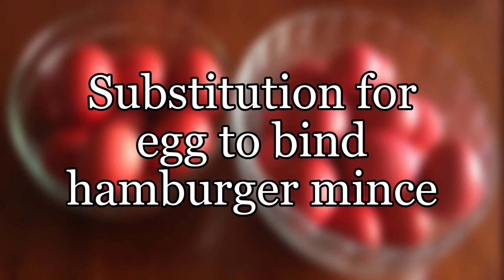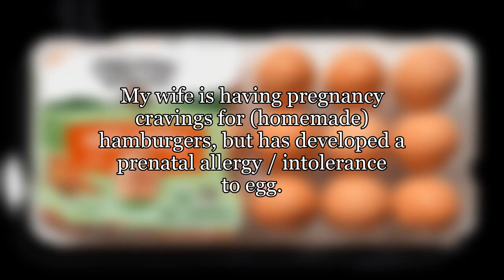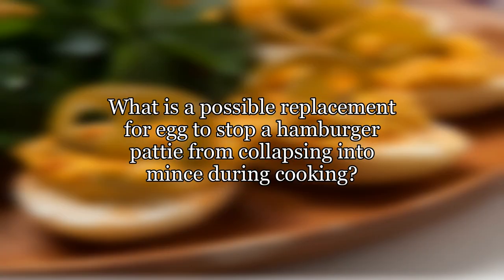Substitution for egg to bind hamburger mince. My wife is having pregnancy cravings for homemade hamburgers, but has developed a prenatal allergy and intolerance to egg. What is a possible replacement for egg to stop a hamburger patty from collapsing into mince during cooking?